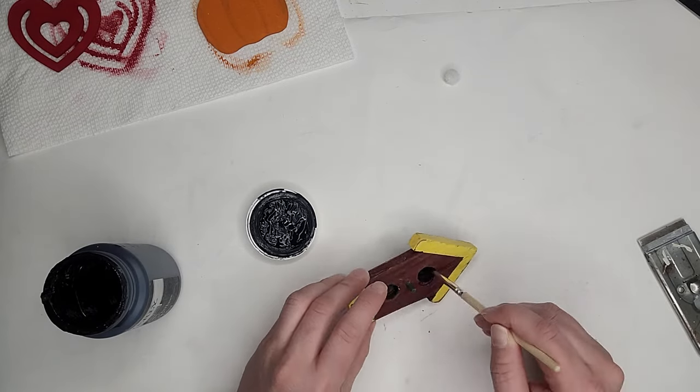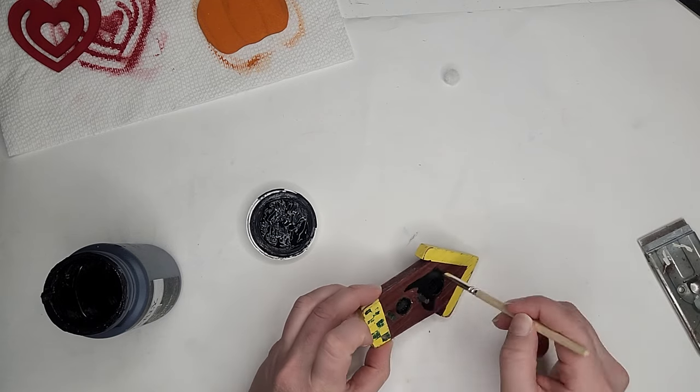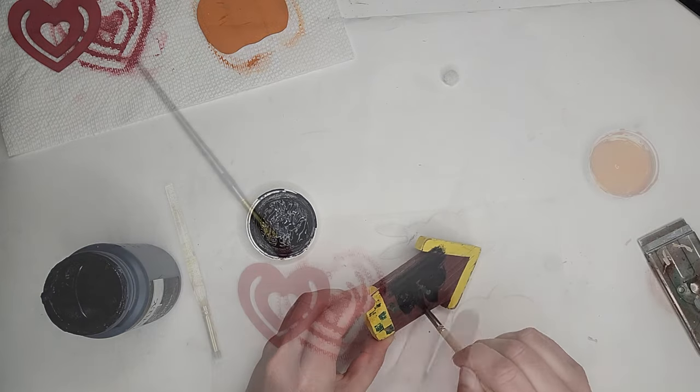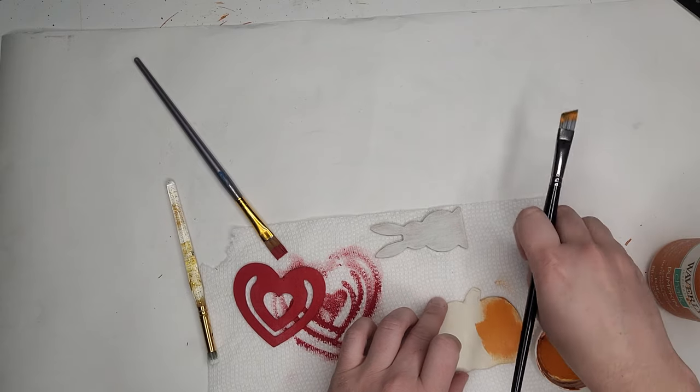So we popped the door off, used that glue, glued it down, sprayed it, held it together, and now the little door is all put together. I'm just going to paint all of these up using some chalk paint in whatever colors work for each little item.